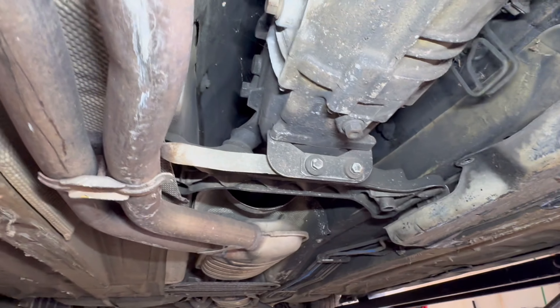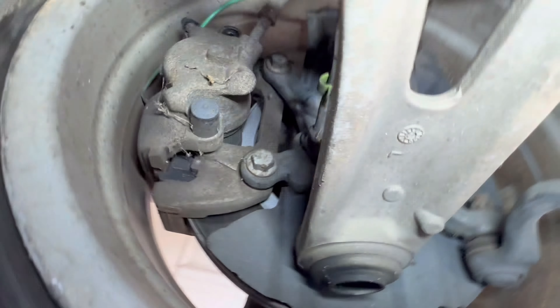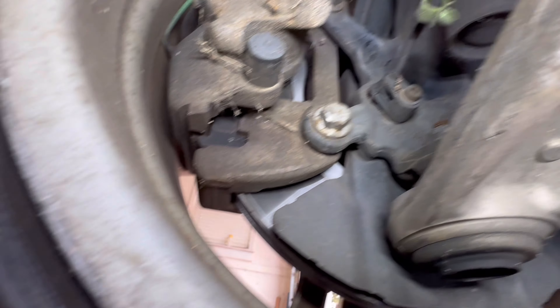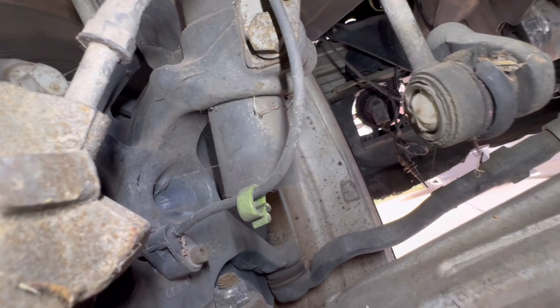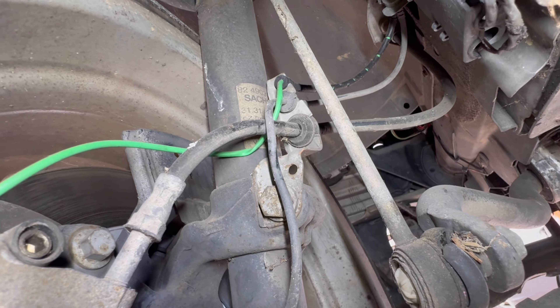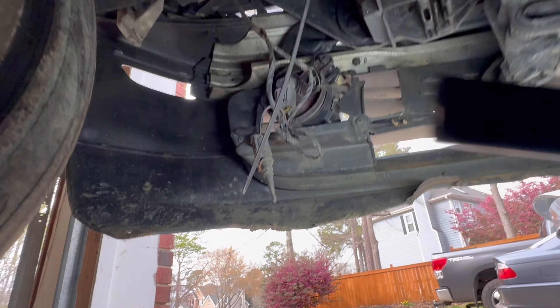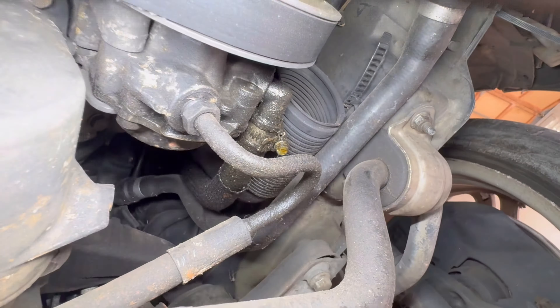We'll check it with the pry bar. Oil pan area is just a little damp — it's actually really dry under here; I'm kind of impressed. A little bit of seepage around the front of the oil pan but again probably dripping down from the valve cover. It's pretty dry up in here. You can see the cats and exhaust are in place — all stock exhaust. Trans is dry. There's a little bit of scrape damage, probably from a forklift. Doesn't look like they actually hurt anything, so that's good.